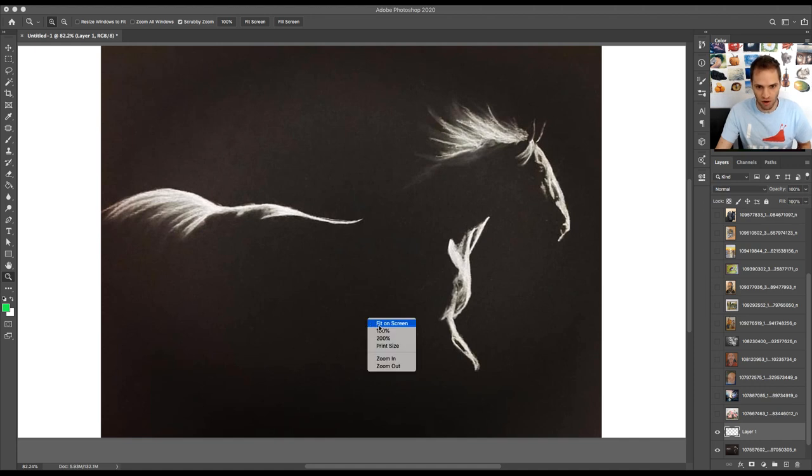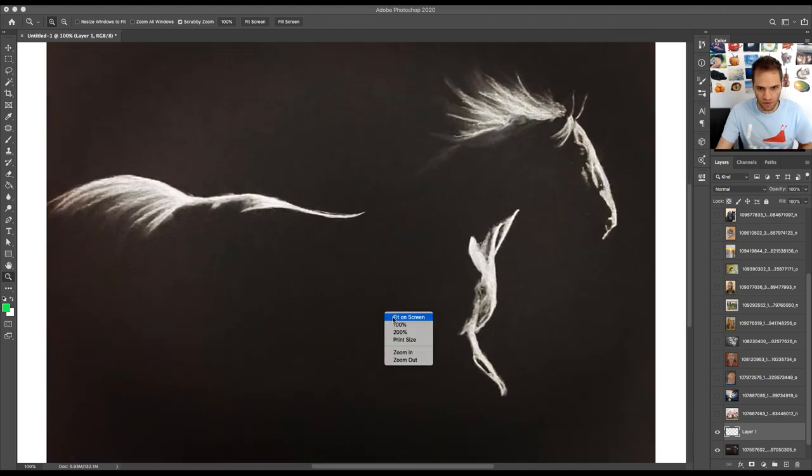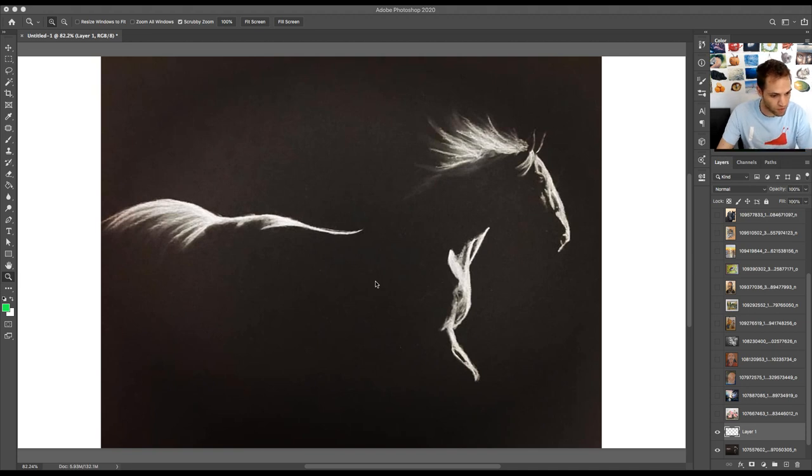The first project is from Heidi — white charcoal on black paper. She mentioned she's experimenting with simplicity, and I think that's a fun experiment. With just a few lines you're able to really harness everything that puts into motion this running horse, and I think you did a really good job. As far as improvements, there's not a whole lot because simplicity is what you're going for here.